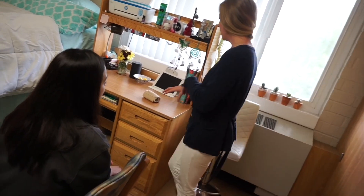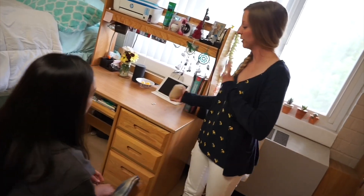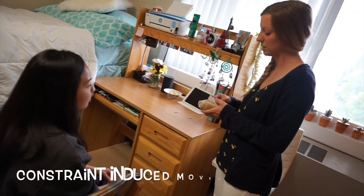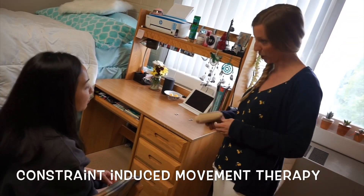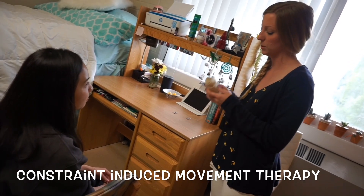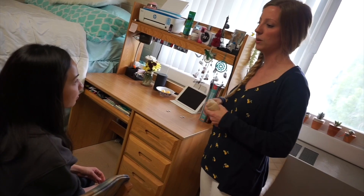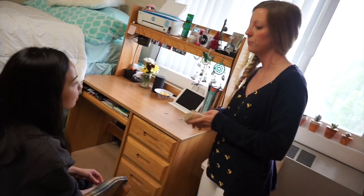So the first thing we're going to do — I know that you heard from your occupational therapist yesterday — is we're going to be doing some constraint induced movement therapy. What that means is we're just going to put this bandage on your right hand, and that way we really focus on the movement of your left hand. Does that sound good? Perfect.